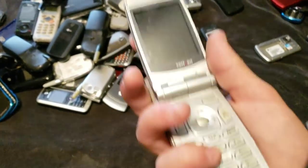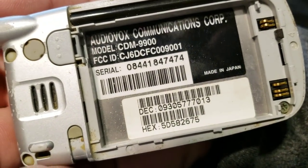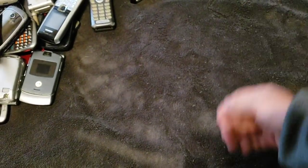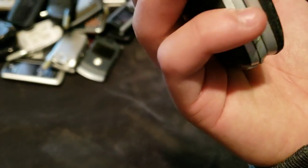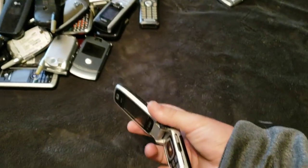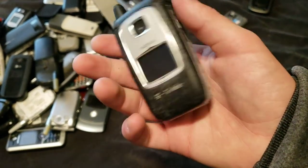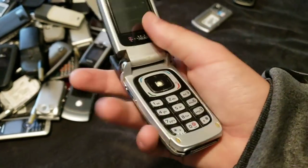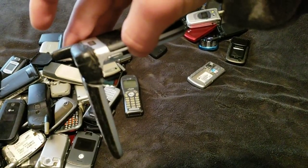This is an AudioVox CDM9900. It works, it just needs a battery. Here's this cool little Nokia phone — actually, no, this wasn't the cool one, never mind. The cool one is somewhere else. But anyway, yeah, this thing is really beaten up. I don't remember where I got this, but it works. Surprisingly. But yeah, it's a piece of garbage.